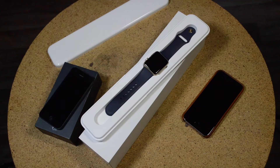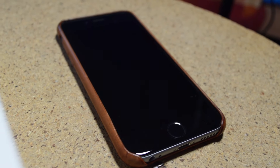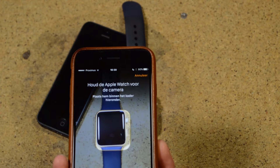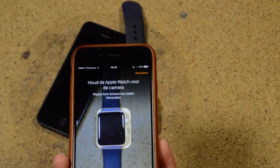I wanted to pair my Apple Watch with my new iPhone 6 and that didn't really work. The problem was that my Apple Watch was still paired with my previous phone, the iPhone 5. So I decided to film the solution for this problem.